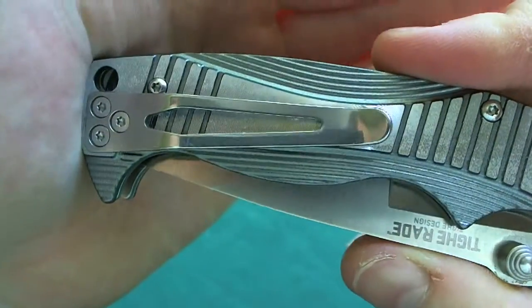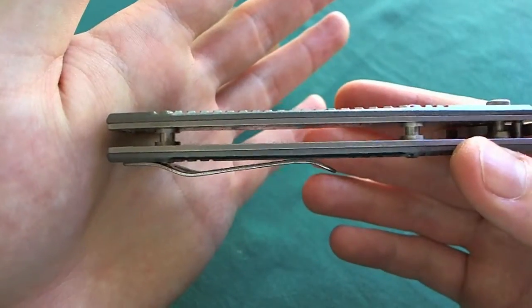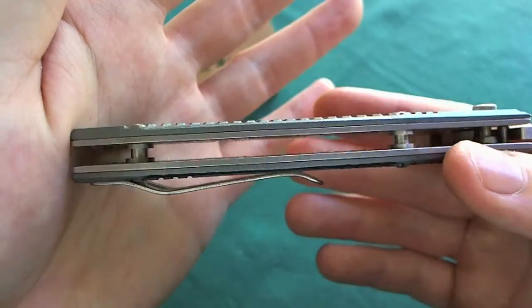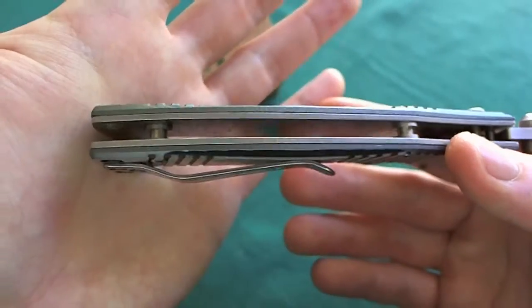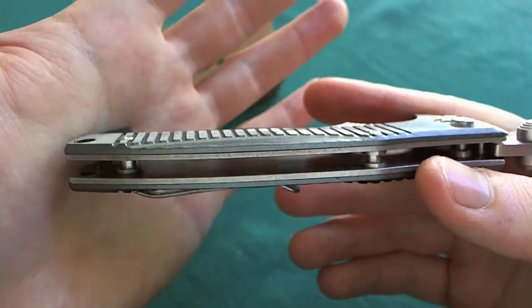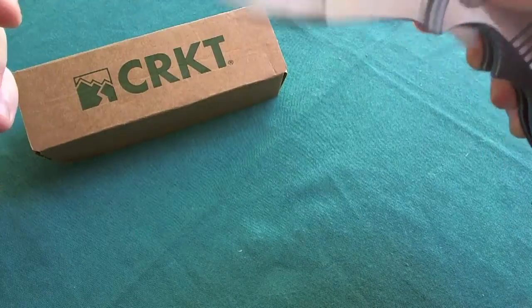It's an open pillar constructed knife, so very easy to clean, and you can see the liners are not milled out, which adds a little bit of weight. It would be nice if they had milled out the handles or even built it completely out of aluminum.